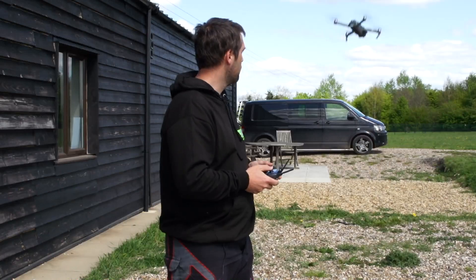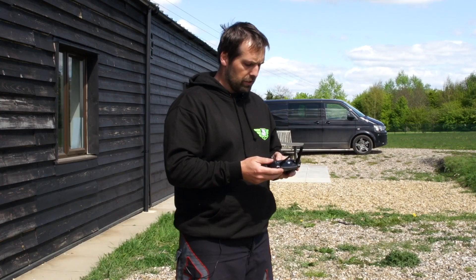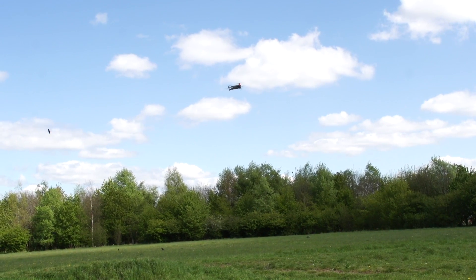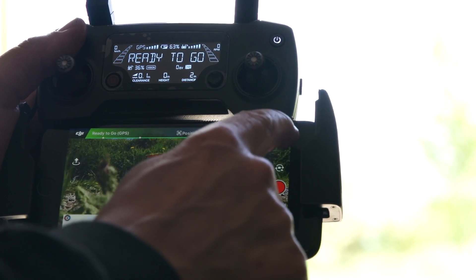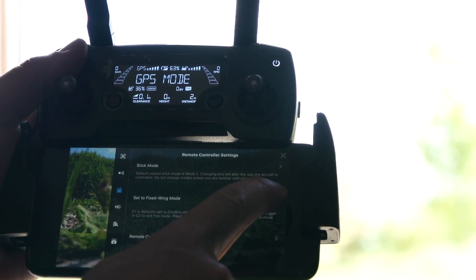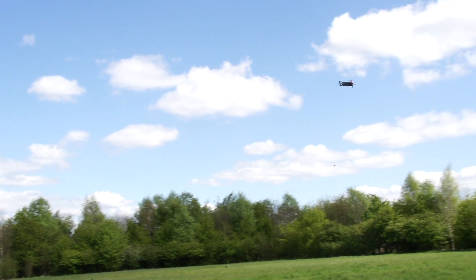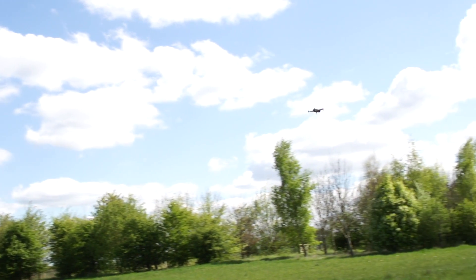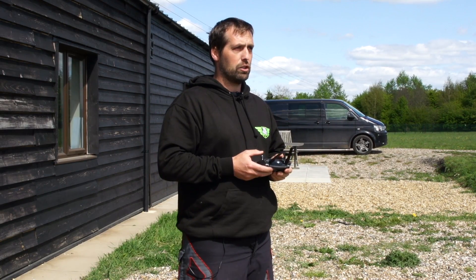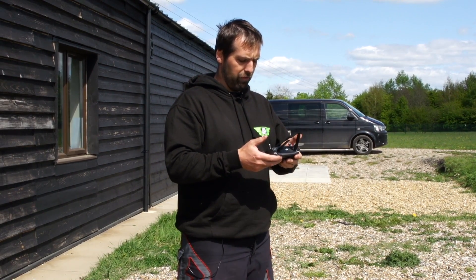The firmware has been updated - check it on the map. First I need to go into my settings, then into the controller, and enable fixed wing mode. Once I'm flying above three meters per second, it gives me a little option on screen to click fixed wing mode, and then the machine just flies forward.